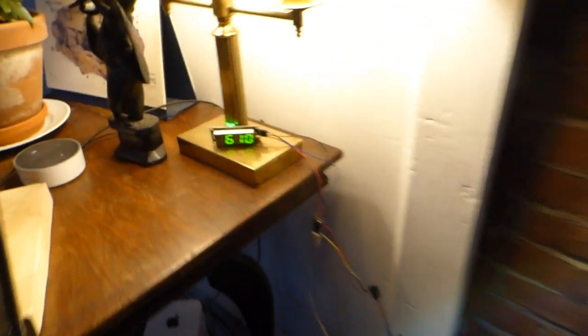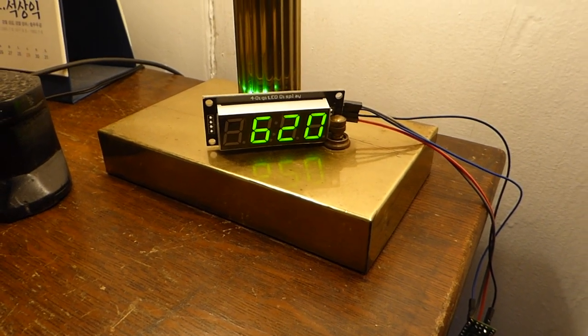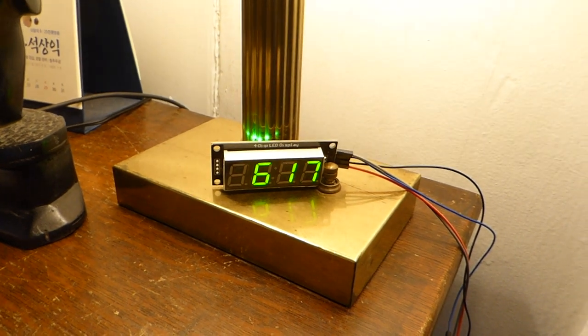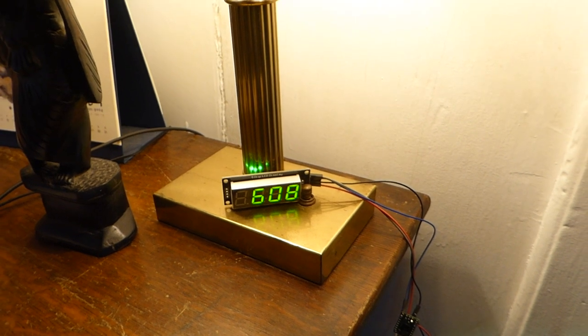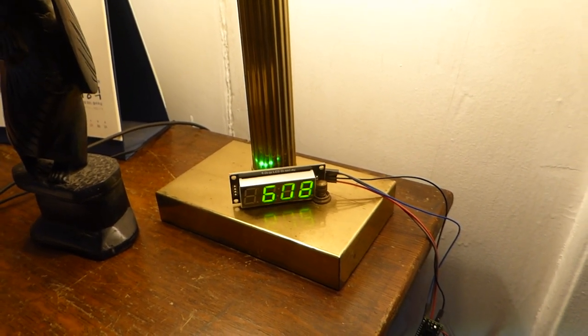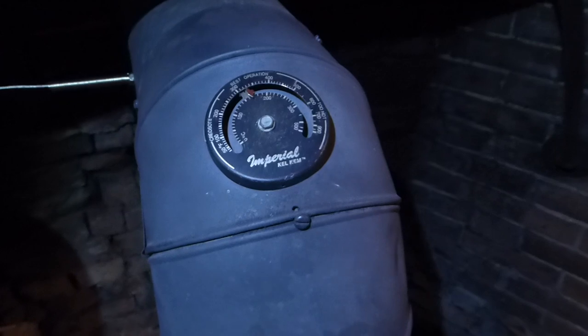You'll see it kind of fluctuates up and down — it'll go up to 630 then down to 620. I think that just depends on what the wind is doing outside. I want to get it up to about 700 to 750, and that will get me to a nice steady 400 on the stove pipe thermometer.